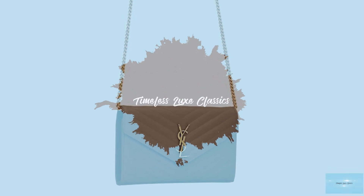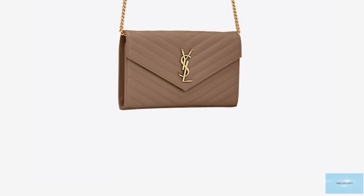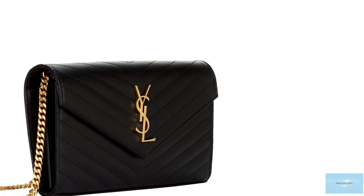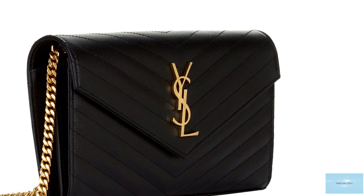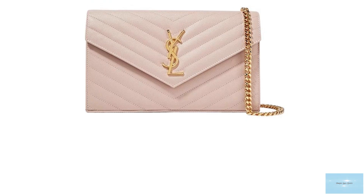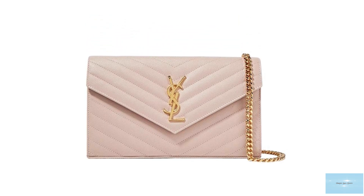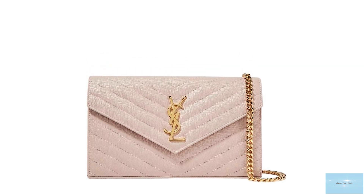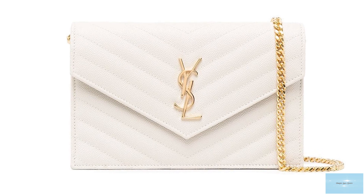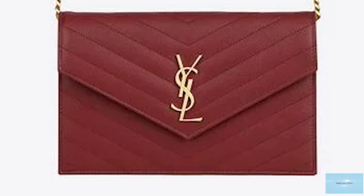The Saint Laurent Wallet-on-Chain is another stunning Wallet-on-Chain that has fast become a classic. Debuted under the creative direction of Anthony Vaccarello, the Saint Laurent Wallet-on-Chain bag is a beautiful, stylish bag adorned with the iconic signature polished interlocking metal monogram YSL logo in an option of either gold or silver-toned hardware. The bag is also refined with exquisite quilted matte lace stitching, making the Wallet-on-Chain absolutely luxurious, elegant and stylish.